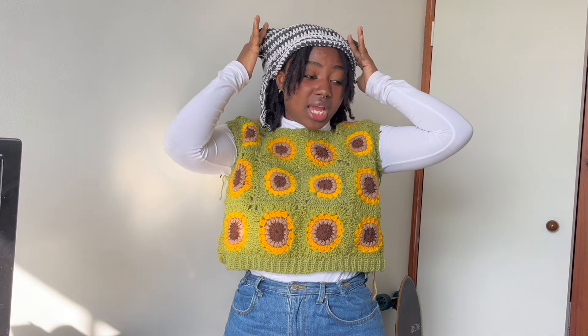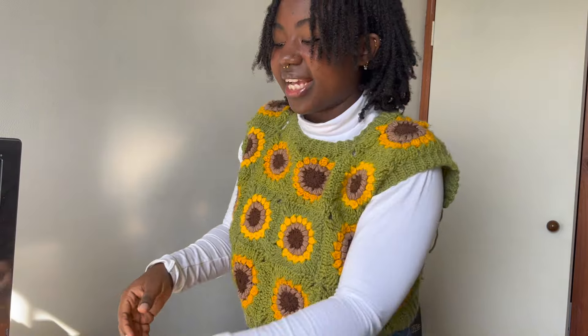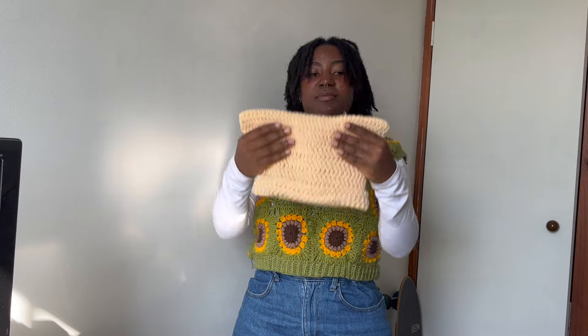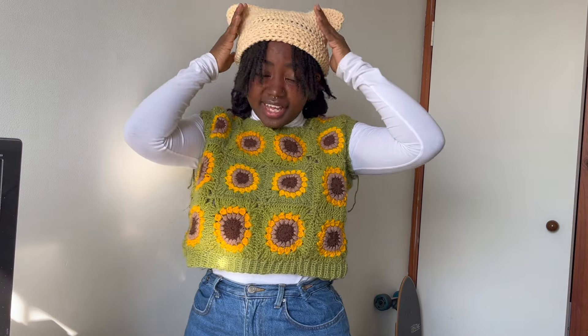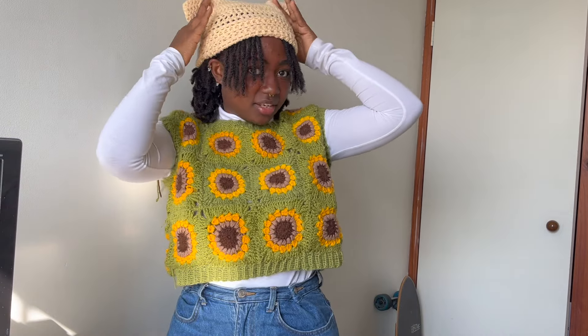Then I went through a cat ear beanie phase and just made a bunch of them. The first one I made with recycled cotton yarn — I think I made it too wide and cotton was a bad idea; the ears don't stand up. The second one I made too narrow with double crochet, so it's too exposed. The third cat ear beanie I tried making the ears more pronounced by widening them at the top and then decreasing — and this one's actually pretty cute! I quite like how big the ears are.